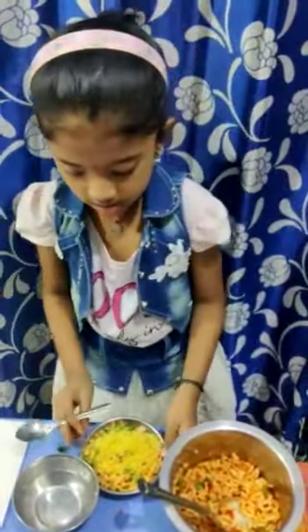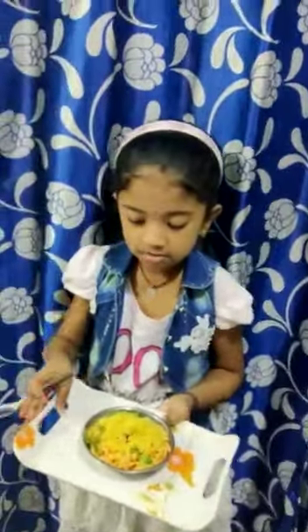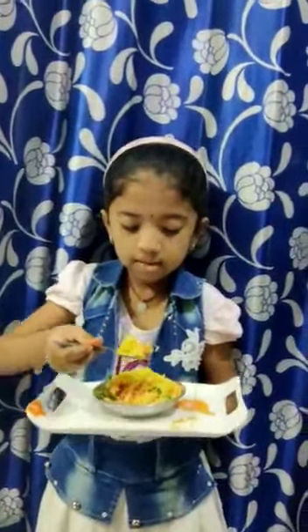Now your bhelpuri is ready. It will be so tasty. It is so delicious and yummy. You can try this, friends.